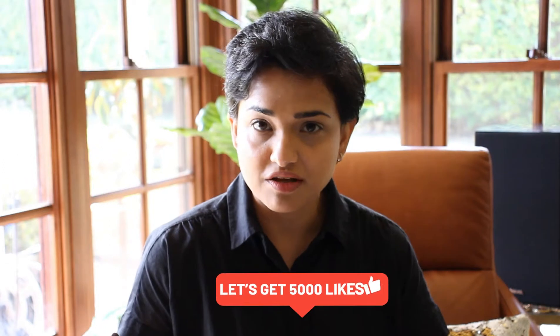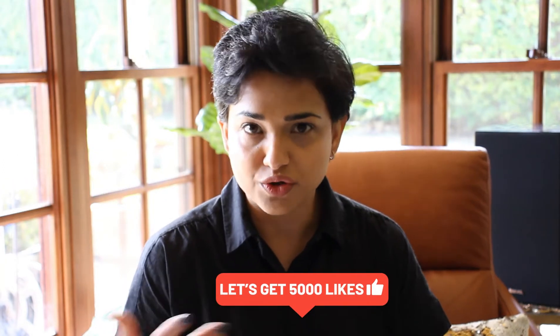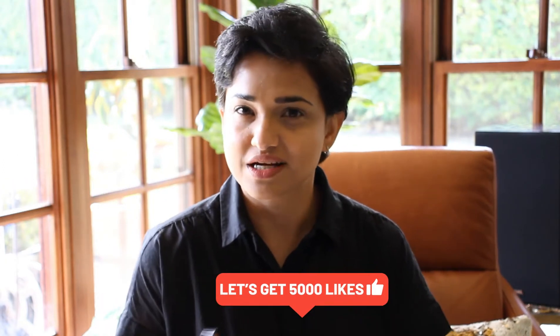In today's video we are going to do a bit of a confession and redemption. The confession is — well, we all know I'm not a professional sewist or seamstress, right? Everything I do is DIY and I learned by trial and error.